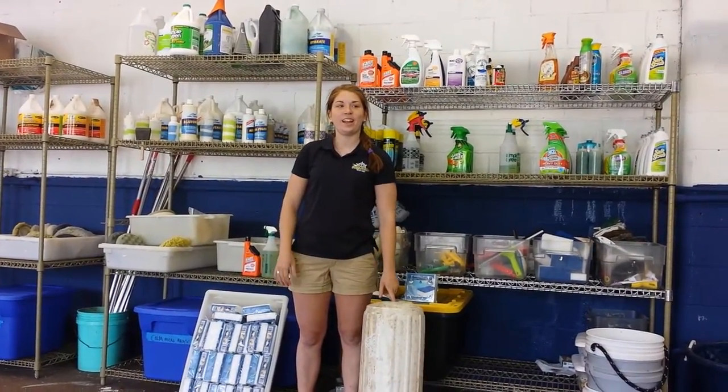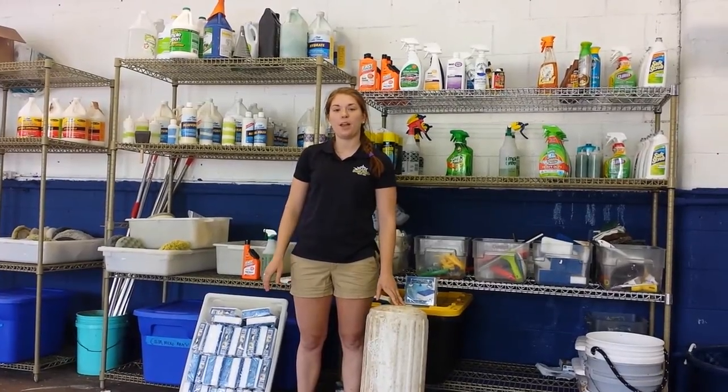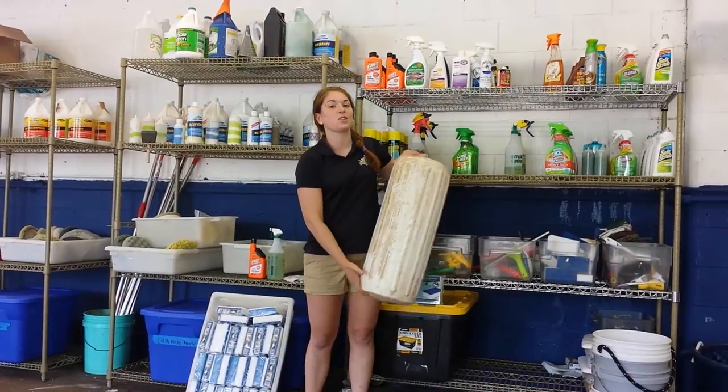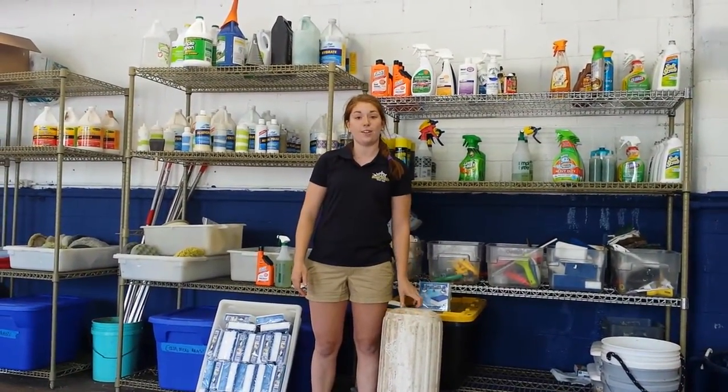Hi, I'm Emma with First Mate Yacht Care and we're at our shop today in Petoskey, Michigan. I'm going to show you a couple ways to clean this fender, and these methods can also be used on power cords and vinyl.